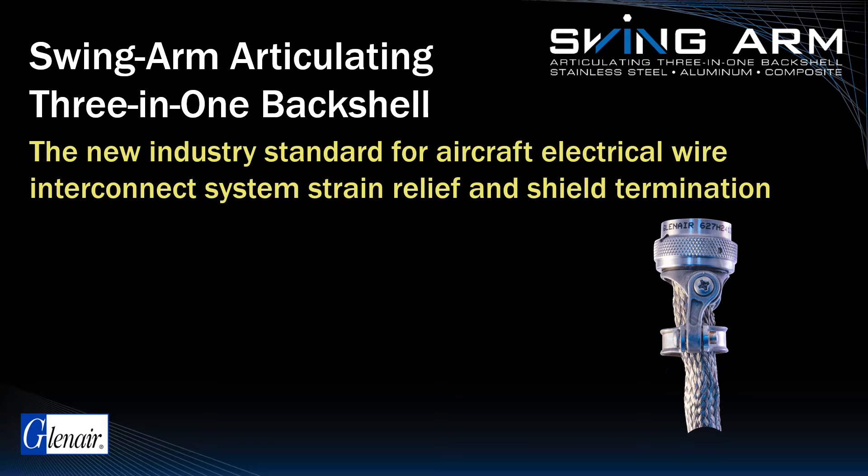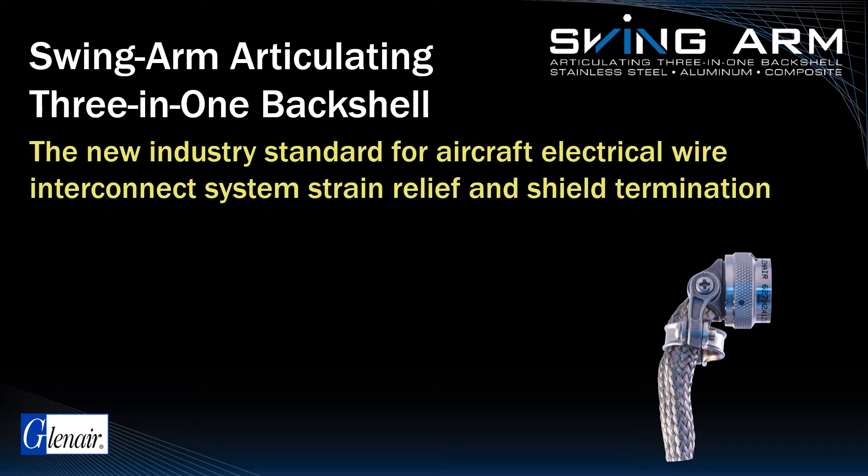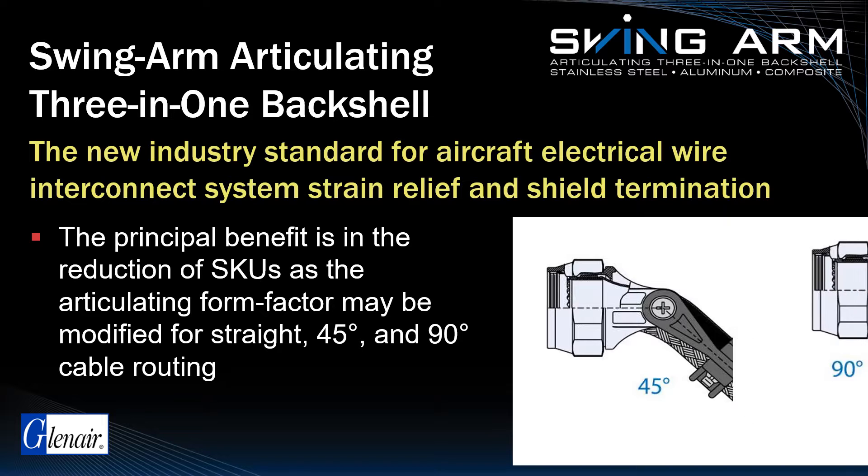Swingarm has become an industry standard at Boeing and for other commercial aircraft. The principal benefit is in the reduction of skews, as the Articulating Form Factor Backshell may be modified for straight, 45, and 90-degree cable routing.